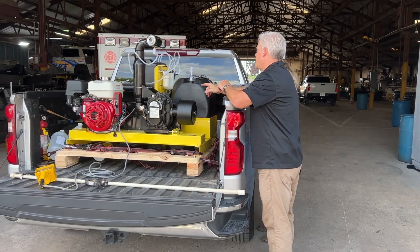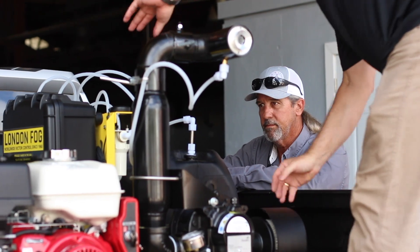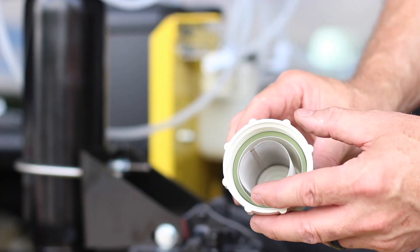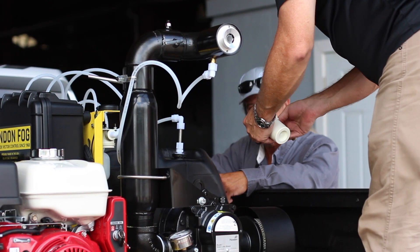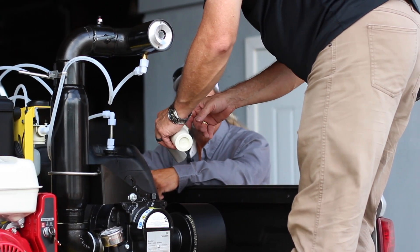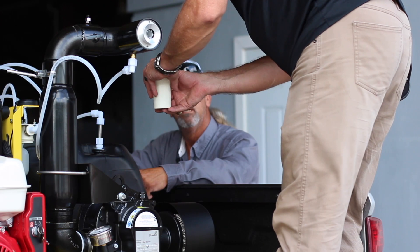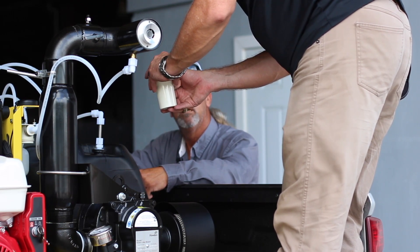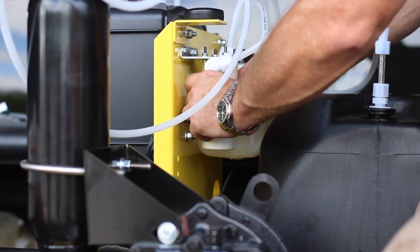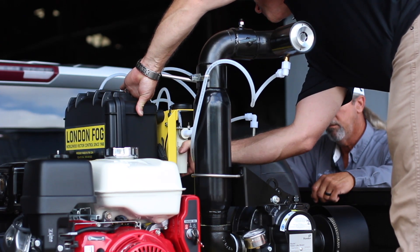The filter is a maintenance item that we recommend changing or at least cleaning out once a quarter. With this setup you simply take carburetor cleaner — acetone — and just clean the screen. It's good to do this since you guys spray a fair amount, at least once a quarter, but definitely at the beginning of the season you'll want to make sure that's clean before you start.